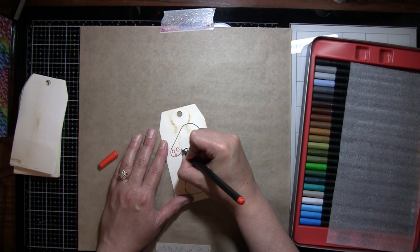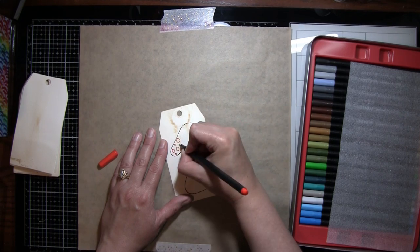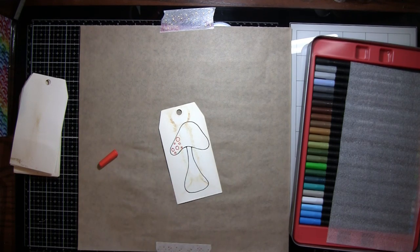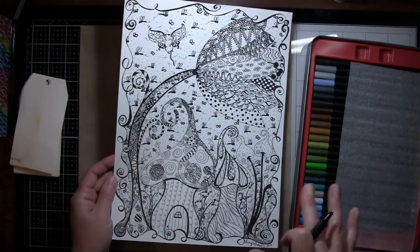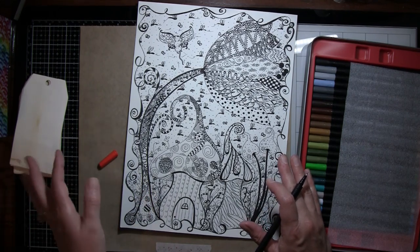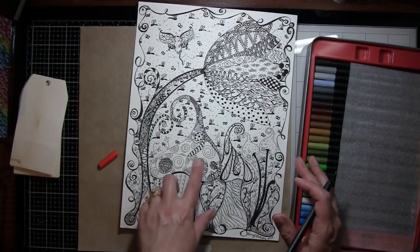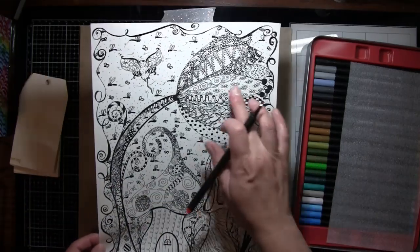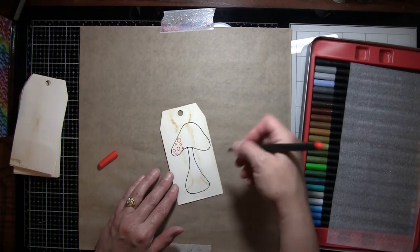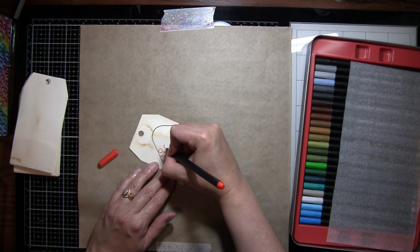I'm going to doodle some dots on my mushroom. I like to do the zentangle sort of thing — the idea being to cover and fill up the whole space. You don't want tons of negative space; the idea is to fill in the whole thing. But you can obviously just draw the mushroom, add a few colors, and be done. You don't have to make it hard.